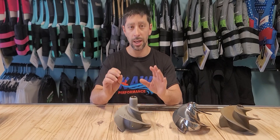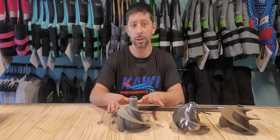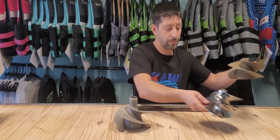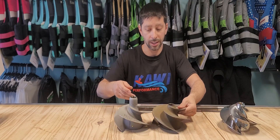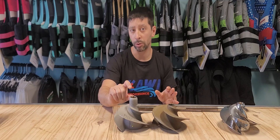Here is an Ultra 310 impeller — a brand new OEM one. It looks a little bit different than the Ultra 300 impeller, but it also is 160 millimeter. If you put these two side by side, they're actually identical besides the extended snout on the 310.